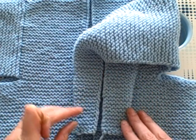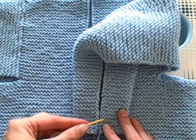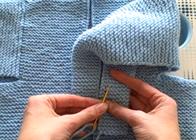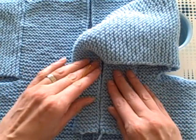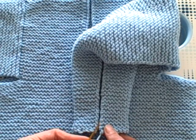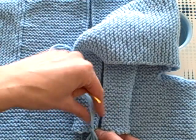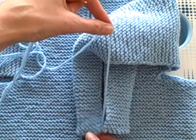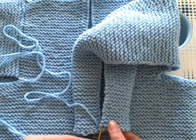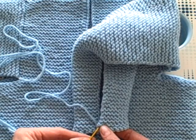The main trick here is to notice that garter stitch is made up of smiles and frowns. Here's a smile, here's a frown. So what we're gonna do to make this look nice and invisible — we're going to start with a frown at one side and then over here we're looking for a smile to go with that. Now you might be tempted to use this one here at the edge — let's see how that looks. That looks pretty good, so we're going to do that.